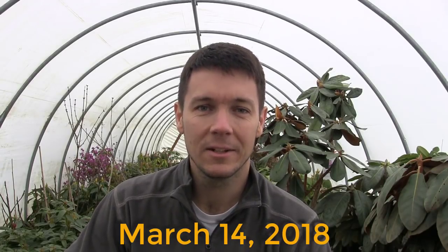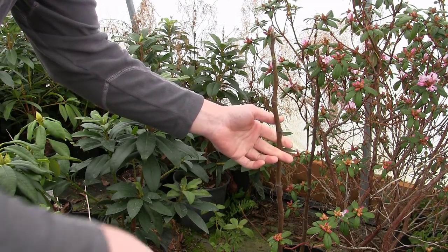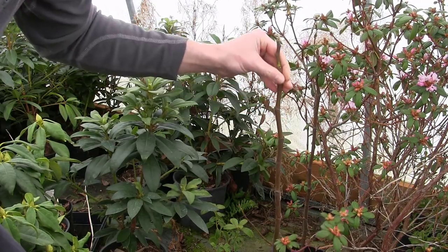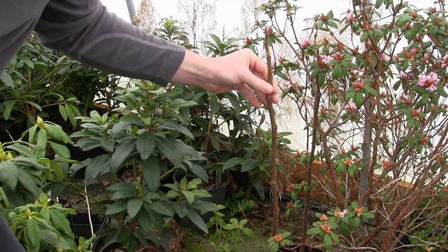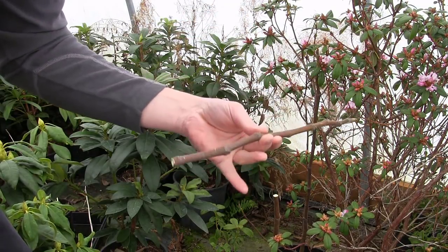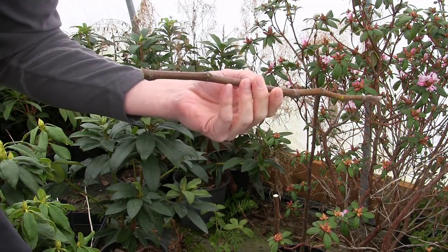Let's play a little game called: do you really have to do anything to a fig cutting to get it to root? Let's find out. So this is a Desert King fig that I rooted as a cutting last late winter or early spring. It's now in a two-gallon pot with one long, huge stem — probably getting close to three feet tall. I'm just going to take a cutting of this guy and hack it off right here. I'm not even going to use rooting hormone. We're just going to stick it in a pot, put it out in the weather, and see what happens.